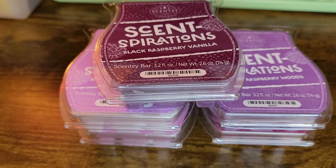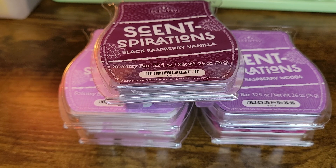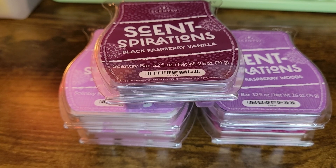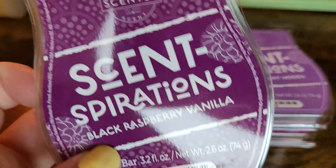Hi guys, welcome or welcome back to my channel. My name is Jeannie and today I have the Scentsy Senspirations collection to go through with you. I am an independent Scentsy consultant, so I was able to get my hands on these a little bit early. I believe they come out on May 16th — it's either the 13th or the 16th — but they will be out next week sometime.